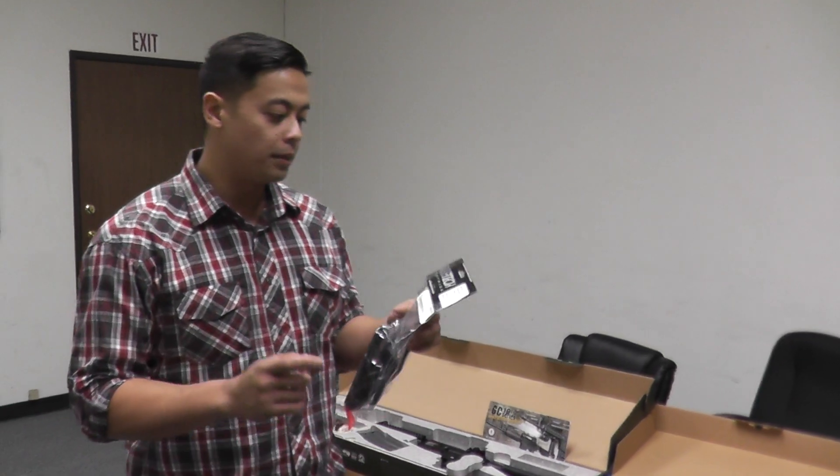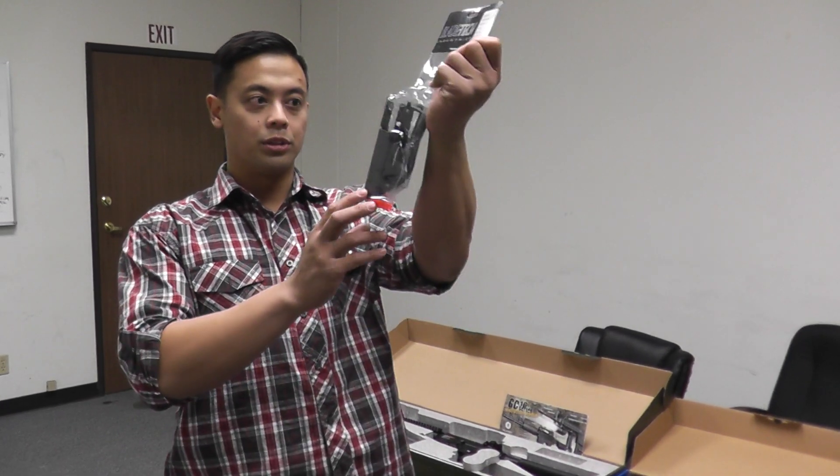What's up guys, it's Chris with another restock video for Airsoft GI. Today we have the Bladetech Revolution 1911 full-size holster.